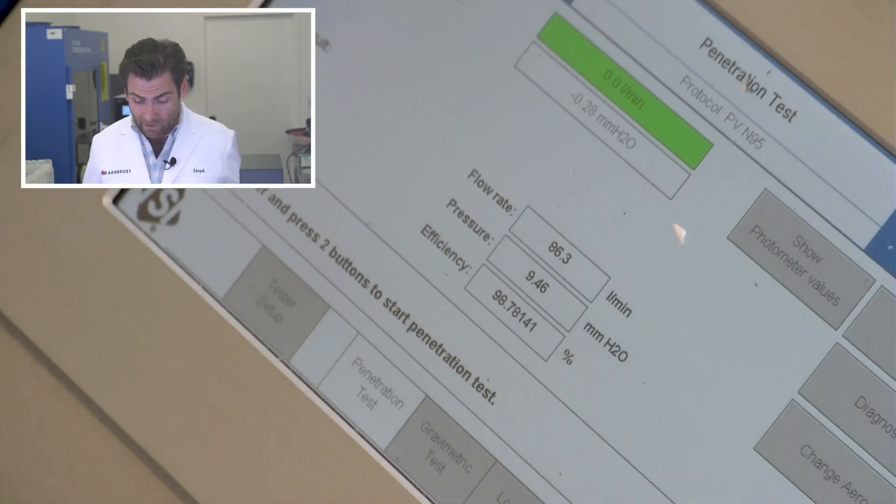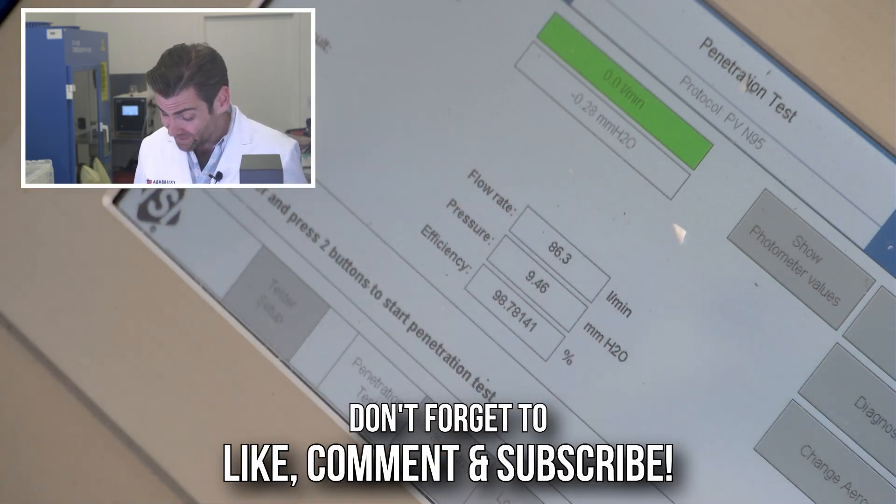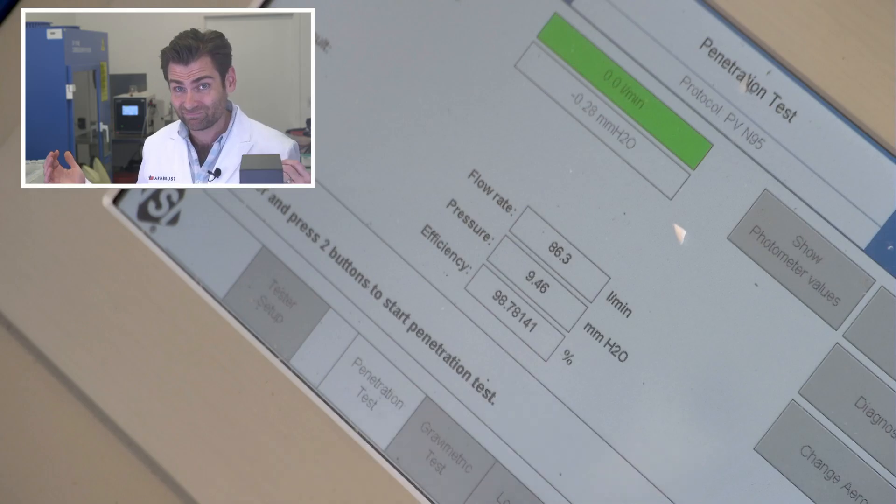And there we are — the Powcom doesn't usually disappoint at this point: 98.78% filtration efficiency with a breathability of 94.6. Great mask.